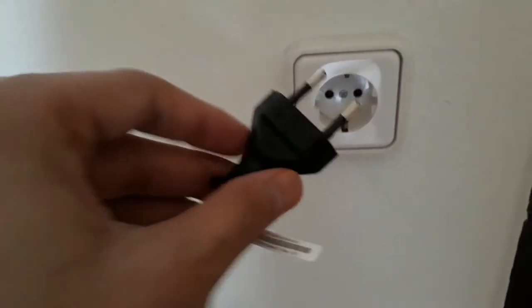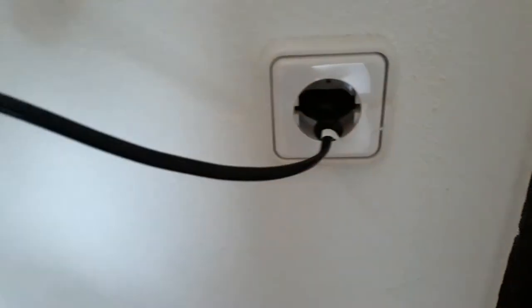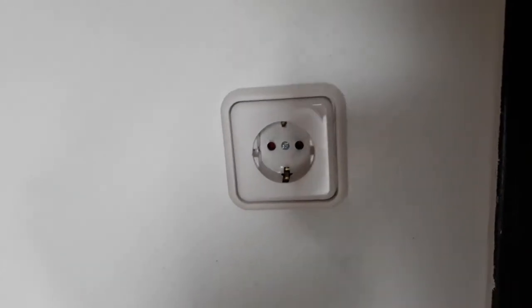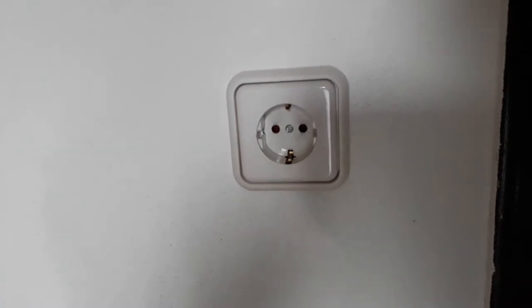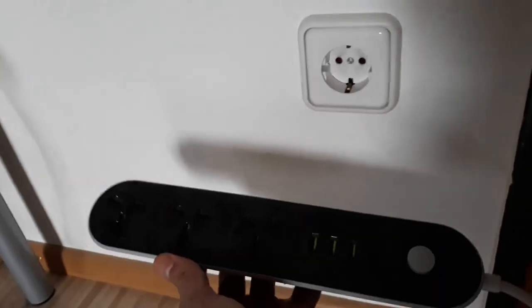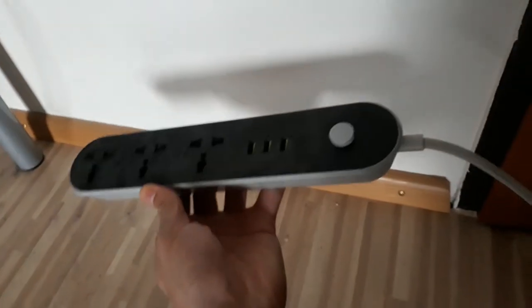These types of plugs also work. So it's important that if you are coming to Germany, your chargers, your laptop chargers, your mobile chargers, and any other electronic appliance that you might have should have this type of plug. But for some reason if you don't have these type of plugs in your electronic appliances, you can use an external connector.